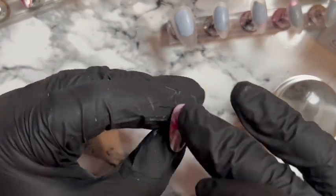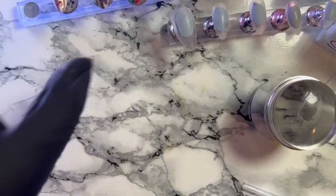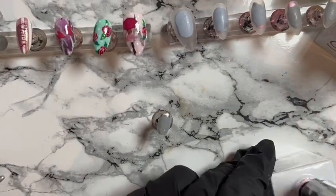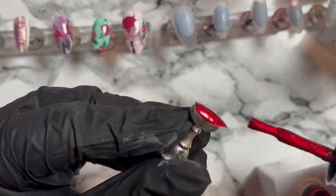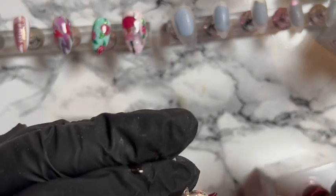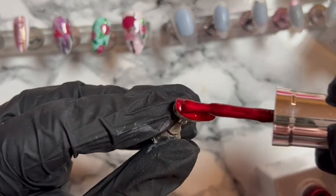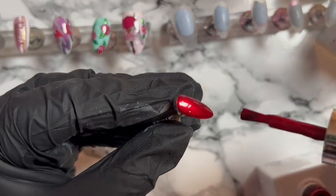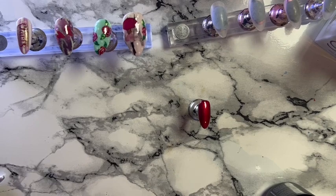There we go — we've topped that again. So we've got one nail to go for this hand. Obviously we're going to use that Exclusive Access shade because I cannot have a Valentine's set and not have a full nail with at least that. I would have been happy to just have a set of those — they're just killer, absolutely beautiful.